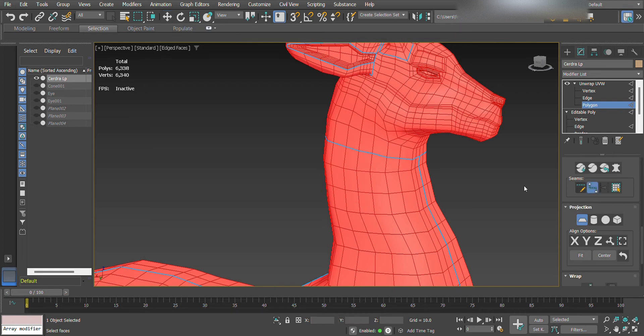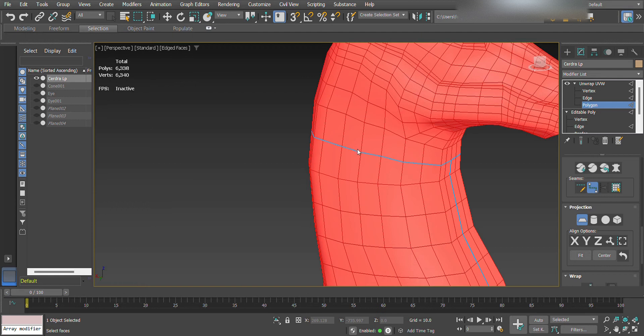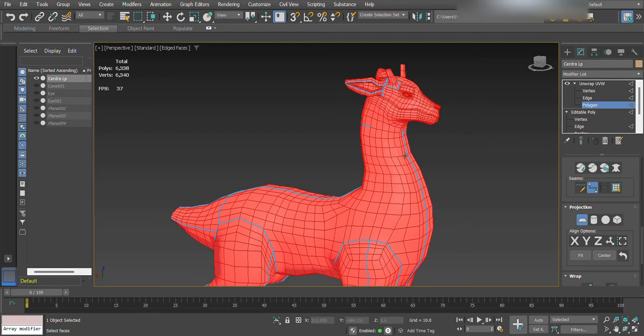Now scroll in and click Point to Point Seams. See how they highlight. Then hold Alt and click the seam for however long you want it. There you go! Then to finalize, click Quick Peel.